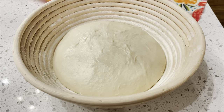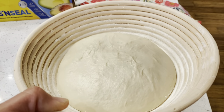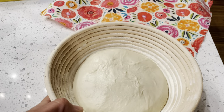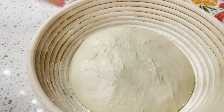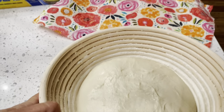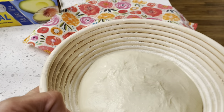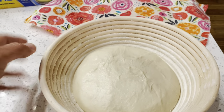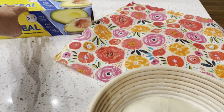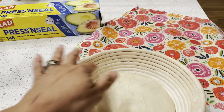We're ready to take this and put it into the refrigerator overnight. You'll notice it hasn't risen a whole lot and that's okay — this is a slow rise, a slow fermentation. We're going to see all of the bubbles and the rise happen tomorrow when it goes into the oven. Let's get it in the fridge, covered with our wrap to keep the moisture in and prevent a skin from forming.